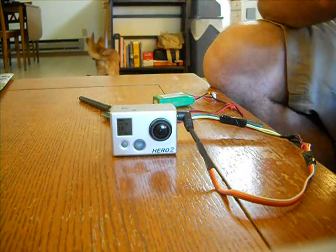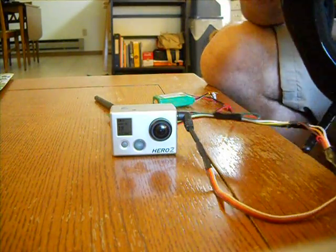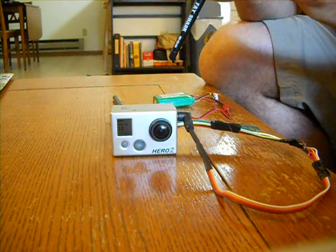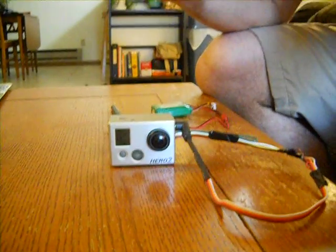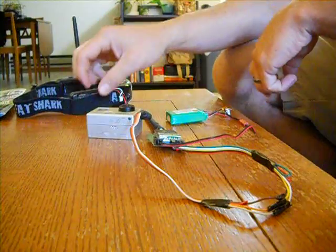I already have my GoPro on. Put the battery in the goggle, turn the power on, set it to norm on the goggle, and then you're seeing what the camera sees. It's easy — no fuss, no muss. Just trust me, it works. I think this should work for all kinds of systems and gigahertz frequencies.